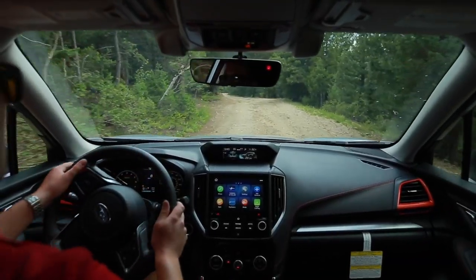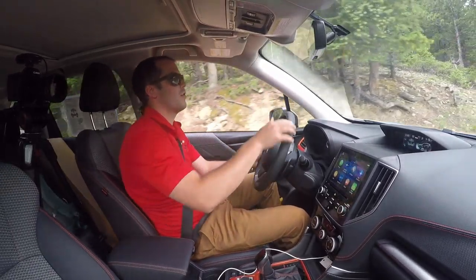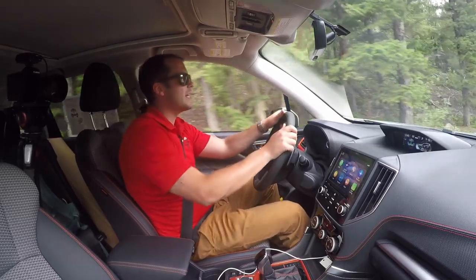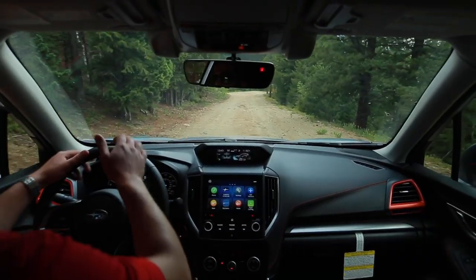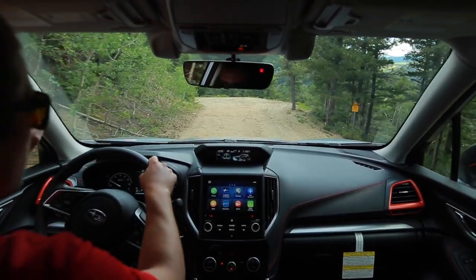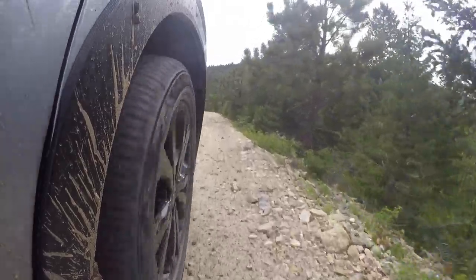One of the other elements of X-Mode is a feature called hill descent control. What that is — when I'm on a downhill, it's going to use the traction and stability control. Right now I'm not touching the brake, I'm going six miles an hour, and I can see X-Mode flashing telling me it's kicking in — the hill descent control is. What that does is it uses the traction stability control to slow me down and keep me at a nice slow speed below 10 miles an hour, so I don't need to shift into a lower gear or do anything like that. All I need to do is just focus on the trail and focus on where my tires are going, which is really nice. This is essentially the same thing as off-road cruise control — it's going to keep you at a slow speed, maybe gaining one mile per hour here or there, but nothing too major.